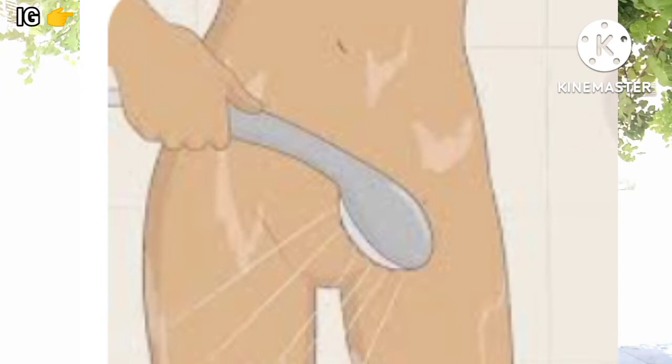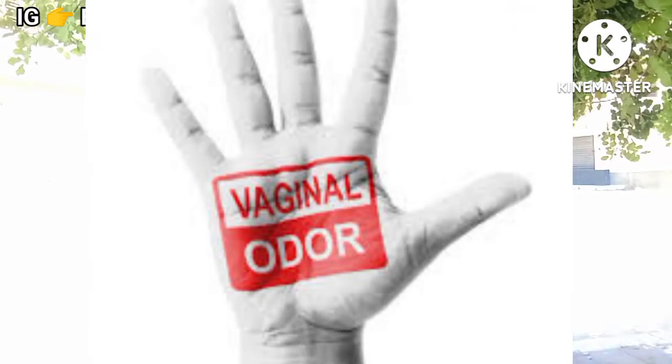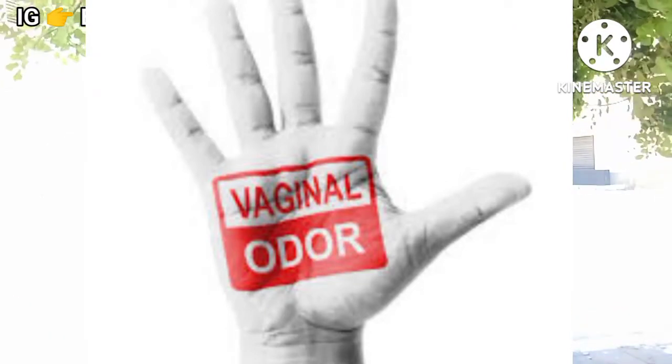Now this is the mistake — we think that washing your vagina like ten times a day is going to remove all the smell. Vaginas just have their natural scent, okay. You can wash it once a day, that is okay. If you choose to wash it twice a day, that's okay too.